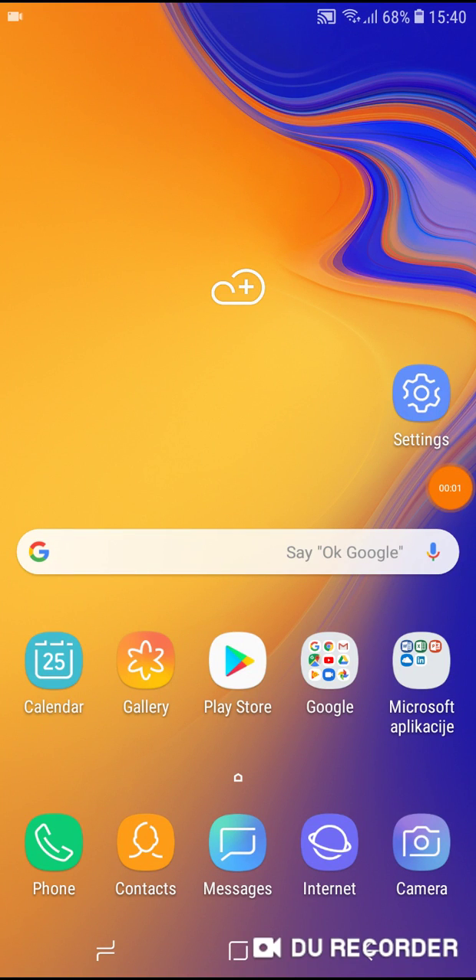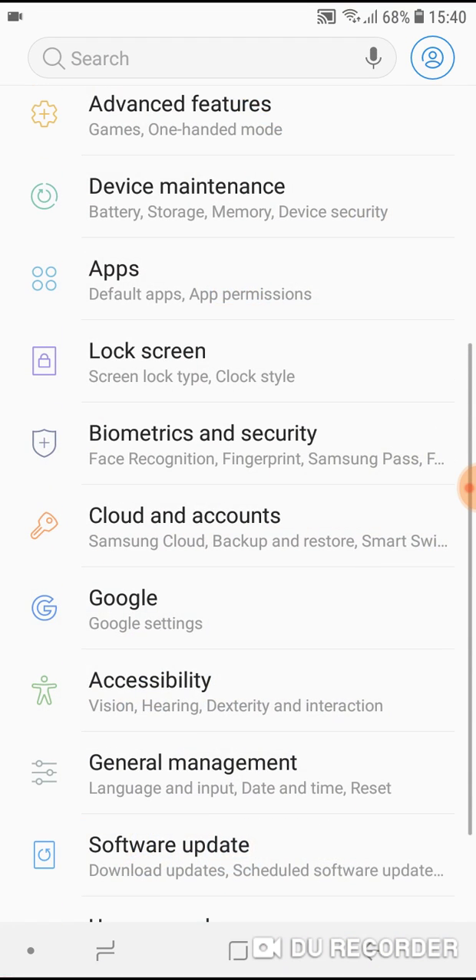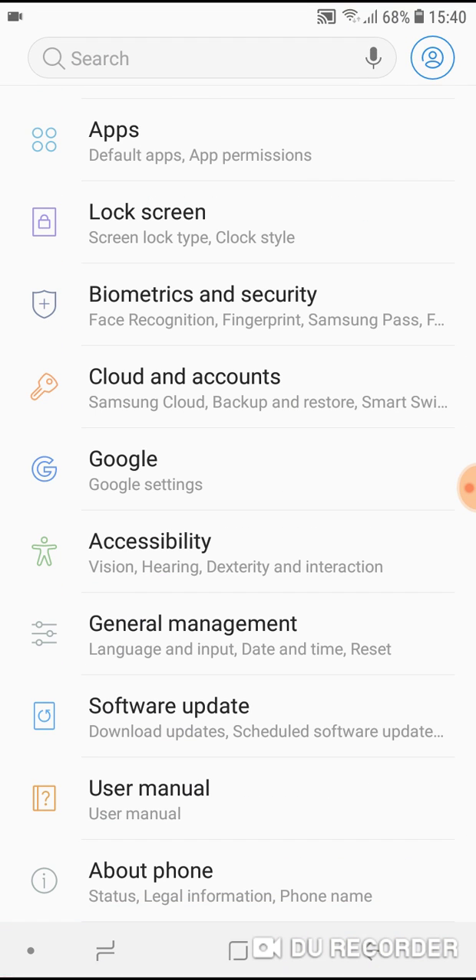Hello, welcome to my channel. I will show you how to do a factory reset on your Samsung G6 Plus and G6 phone. What you have to do is go to Settings, then scroll down until you see About Phone.